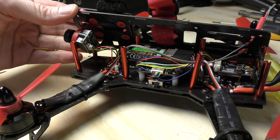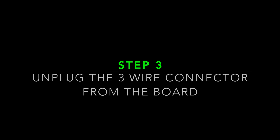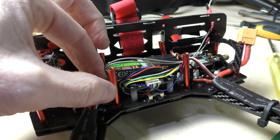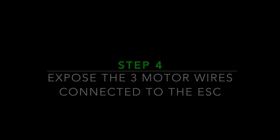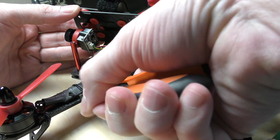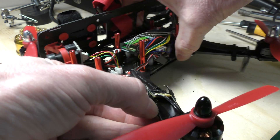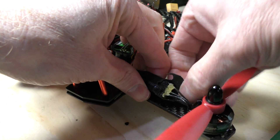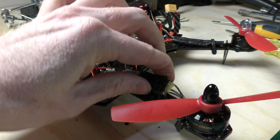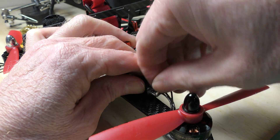Take the top off, yank the side off, and right here is the ESC we need to replace. I have to take the cover away from the existing busted ESC and remove all the gunk that protects the solder joints so they don't touch each other.